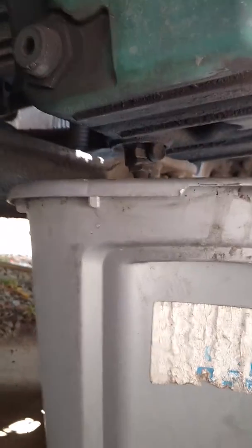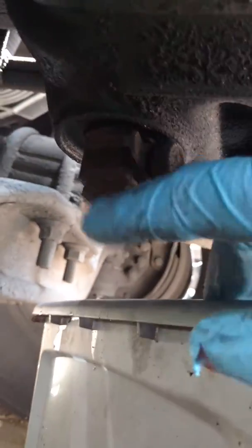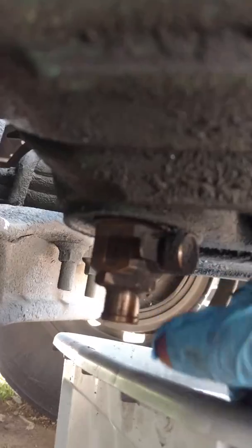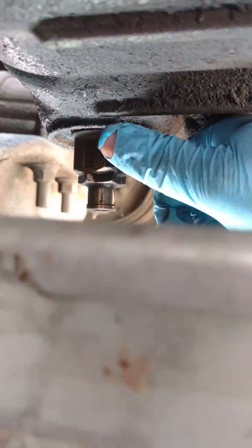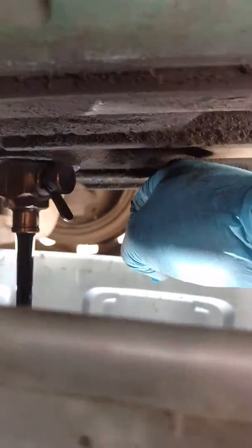If you want to change your own oil, it is a good idea to put one of these on your truck — this quick-release right here. Instead of having to break an oil plug loose, I basically just pull the pan up under that plug, pull this little lever back, flip it down, and bam — oil coming out of there.